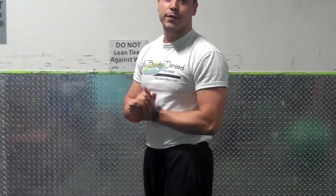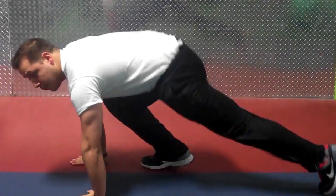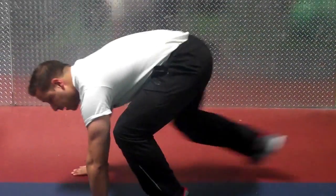If this is a little too intense for you, you can do it without the jump. Or you can step one foot out at a time. Again, squat down, hands 3 inches in front of my feet — step 1, step 2, 3, 4.